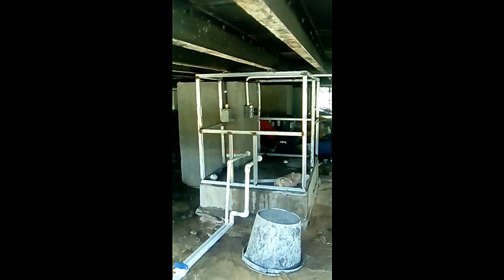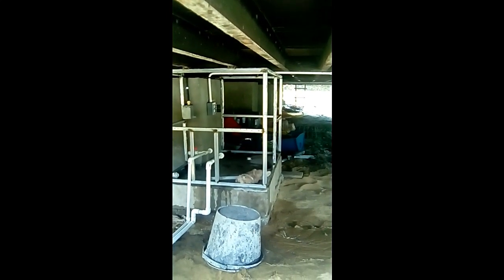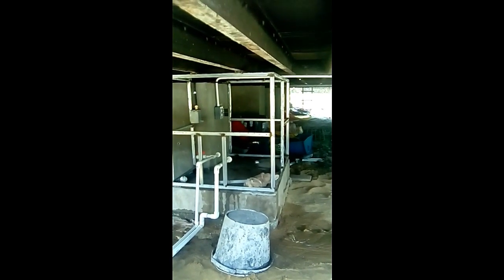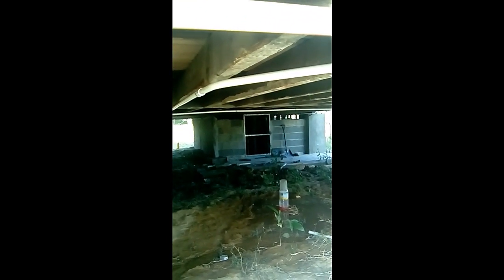Pump frame still needs to be done. Moving the pump inside for security purposes. Still have a few adjustments to make on it. The storeroom door is set — just a little cleaning up and then we can store stuff inside.